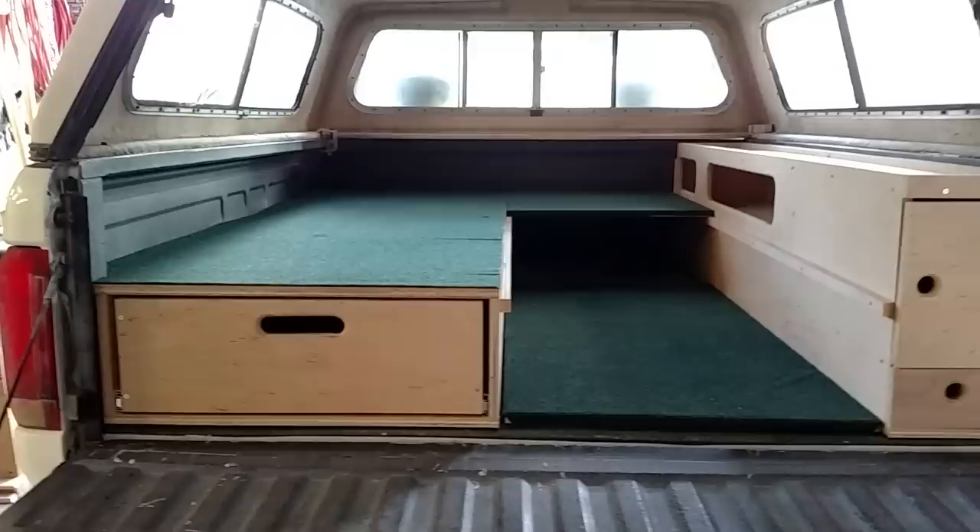Right here he wanted a drawer, so you can put your stove in the back here, all kinds of other little cooking supplies and whatnot in here. This comes out if you need more storage.